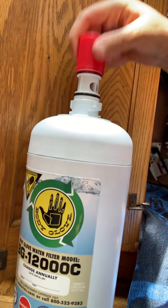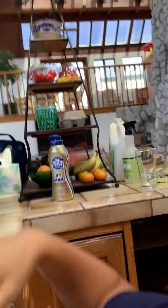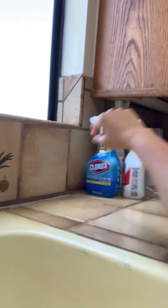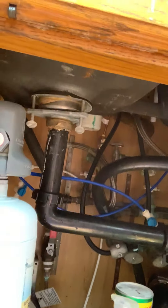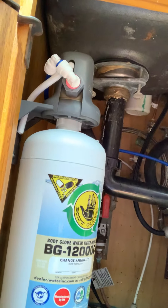Here's the BG12000. I'm going to take the red cap off the top and pick up the cartridge like this. Actually, first I'm going to open up my faucet to relieve the pressure a little bit. So I'm going to put the lever up on the faucet and then take the cartridge with one hand and twist it into the head unit until you hear it engage.